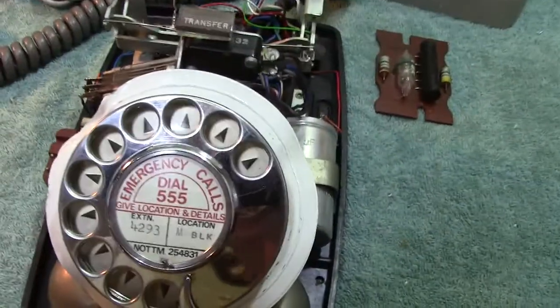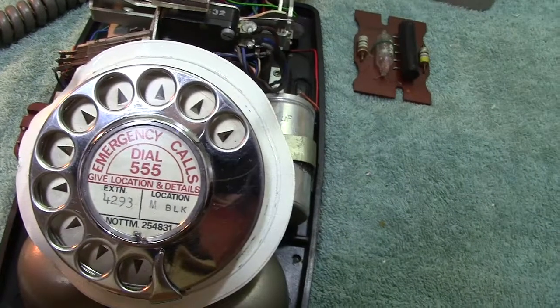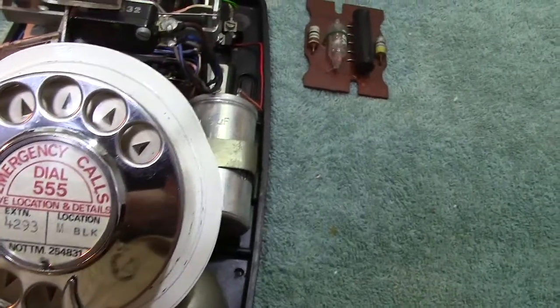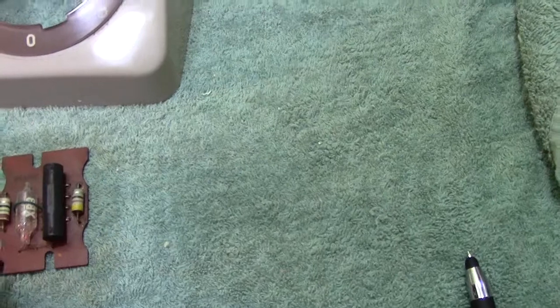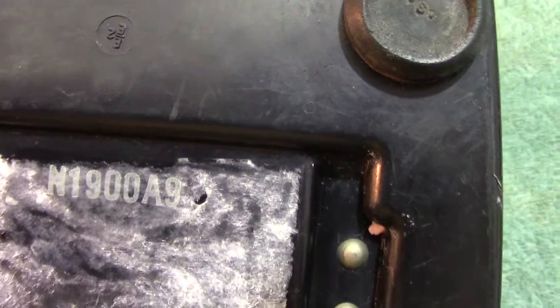I would say it would be a trigger dial, which is a standard type of dial used by the GPO-BT — call them what you like. The base is of the Mark 1 706 — it's the same base. I will find the number. This was actually covered up. The number is N190089.